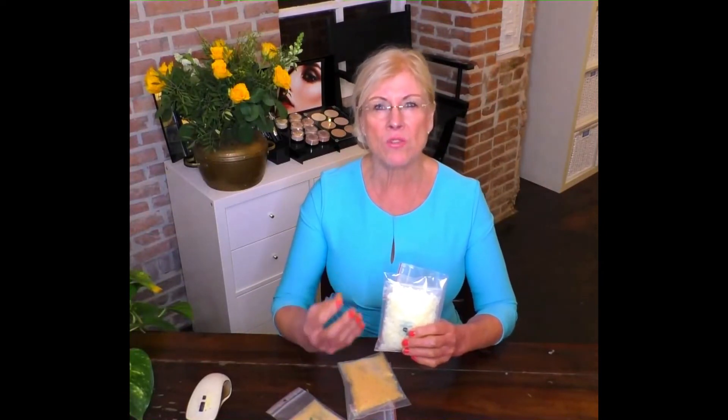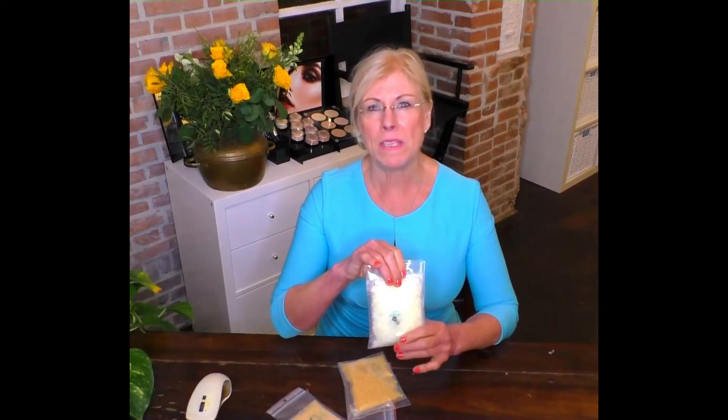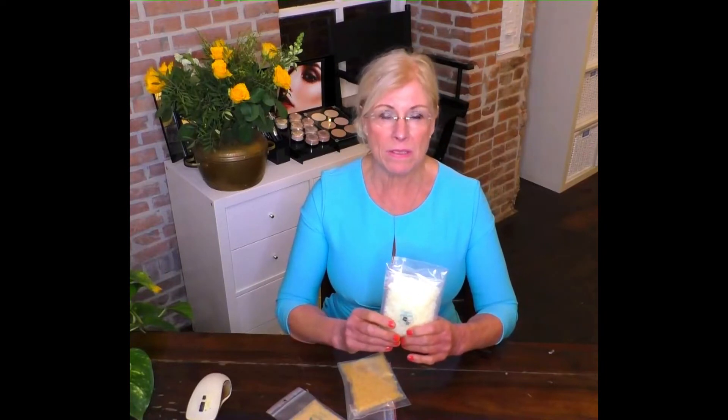I add beeswax mainly to ointments, especially in the winter time when the skin gets extremely dry. Adding about five to ten percent of beeswax to your mixture, along with shea butter and oils, can help protect the skin against dryness. I use this mainly in ointments and for creams for very dry skin. In makeup, I use beeswax in making lipstick and lip glosses.